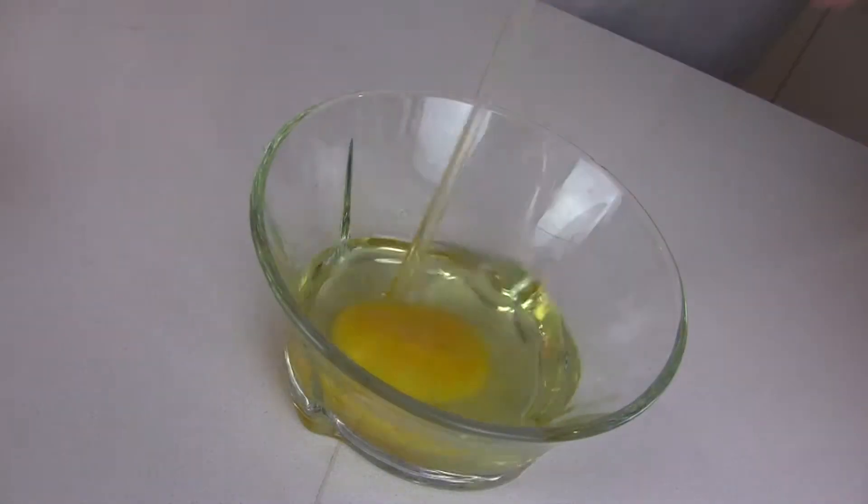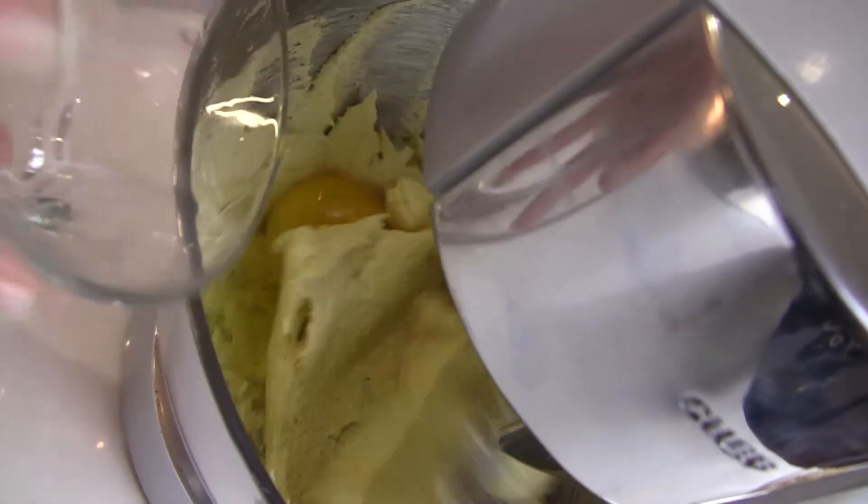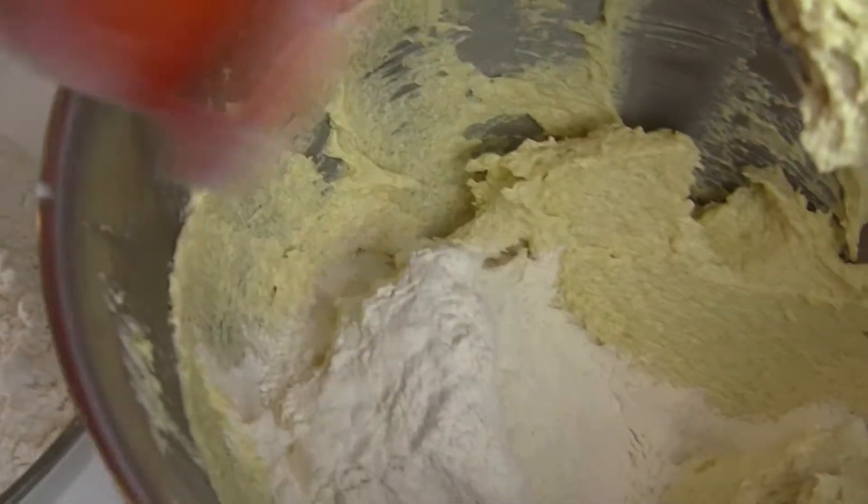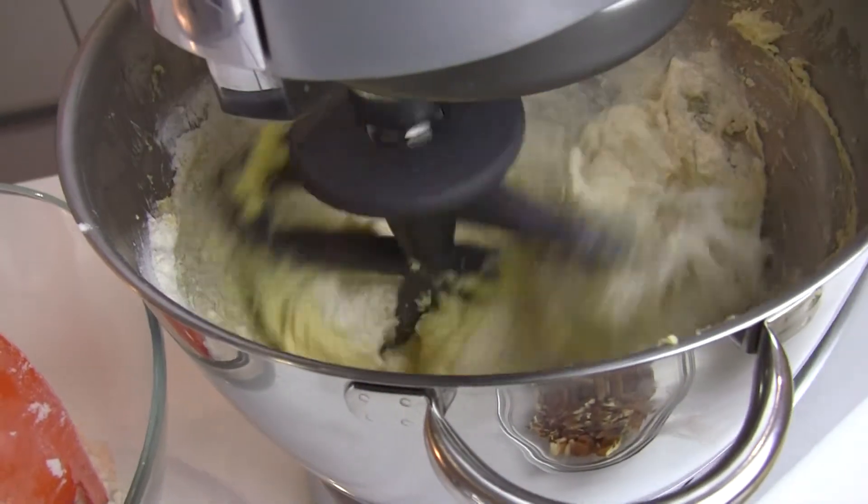Then add the eggs one at a time, beating well after each. Add the flour in small amounts and mix after each addition.